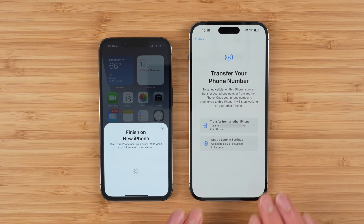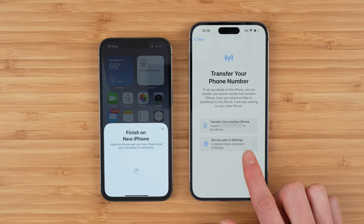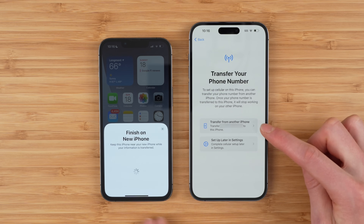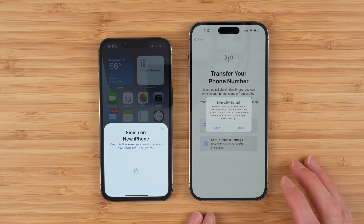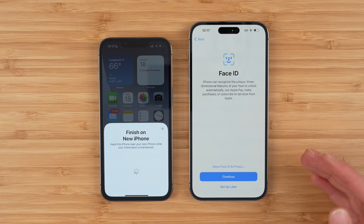Importantly, when you get to the option prompting you to transfer your T-Mobile phone number, I recommend you tap 'Set Up Later in Settings.' The only reason I recommend this is that there is a software update that fixes issues, and my concern is if you try and transfer it from your old iPhone immediately right now, you could have a possible error due to a bug in the older software. So tap 'Set Up Later in Settings' and I'll show you exactly how to transfer your phone number after your phone is set up.